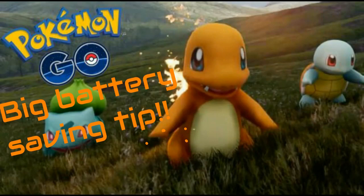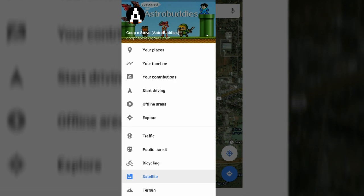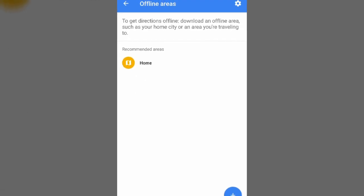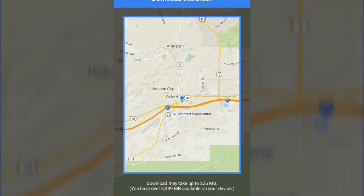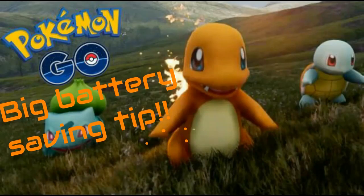Hey guys, Steve here with a quick power saving tip for Pokemon Go. Along with using the battery saver mode in the app itself, you can go into Google Maps on your phone, open it up, go to your settings, then go to offline area, tap the plus sign, and choose your area — that will let it load up maps for you.